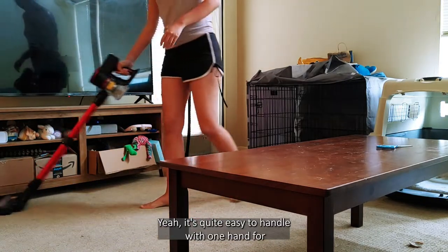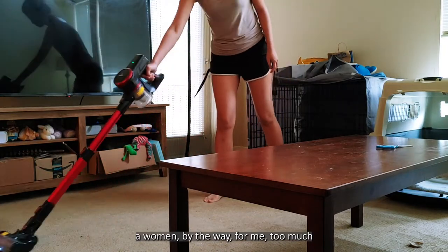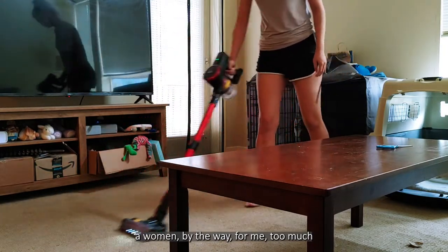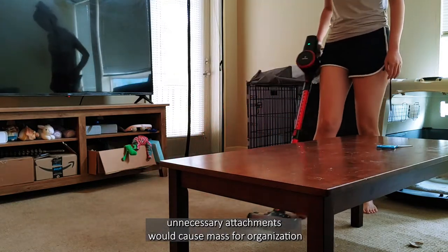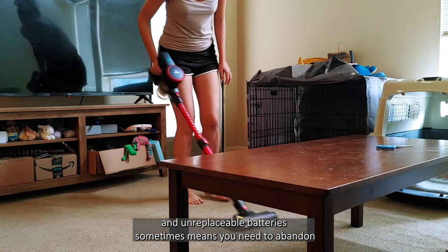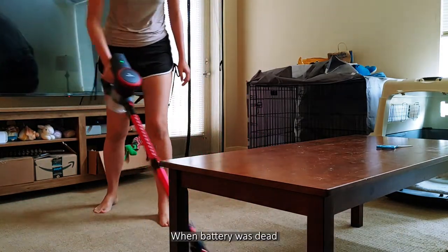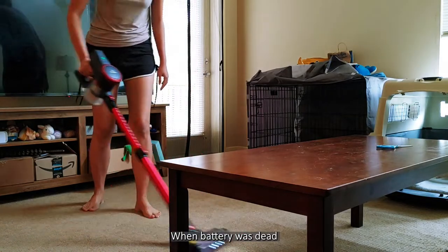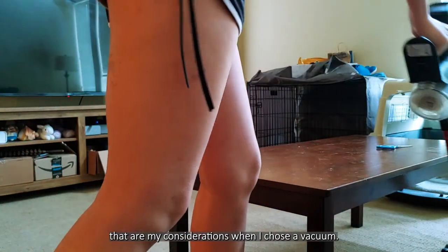It's quite easy to handle with one hand for a woman. By the way, for me, too many unnecessary attachments would cause a mess for organization. An irreplaceable battery sometimes means you need to abandon the whole vacuum when the battery is dead. That's all my considerations when I choose a vacuum.